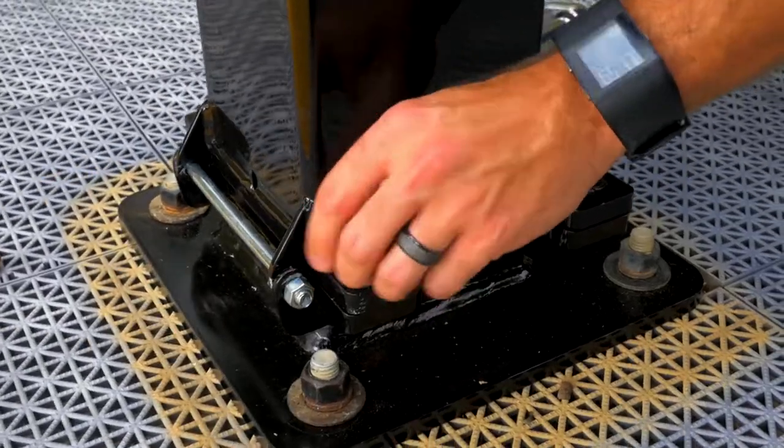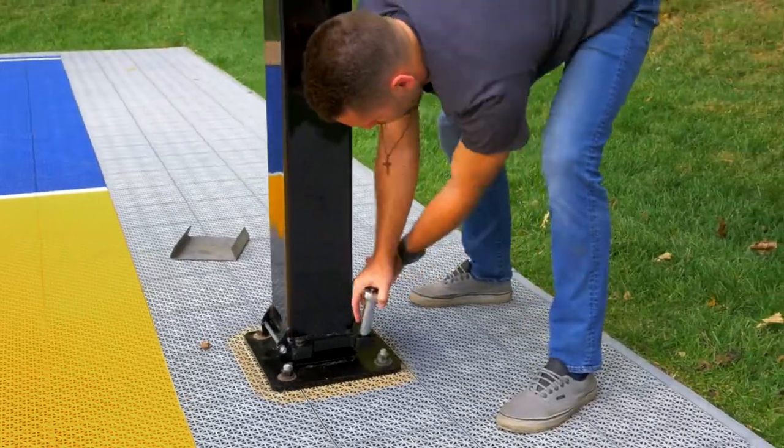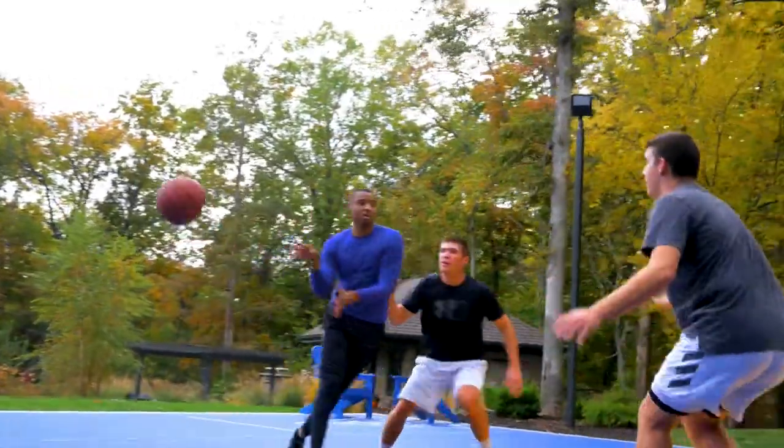Goal Setter's ground hinge anchor system provides the strongest foundation for confident and safe play with the easiest installation available. After the concrete sets, the hoop assembles out of the box in 45 minutes for a stress-free process.